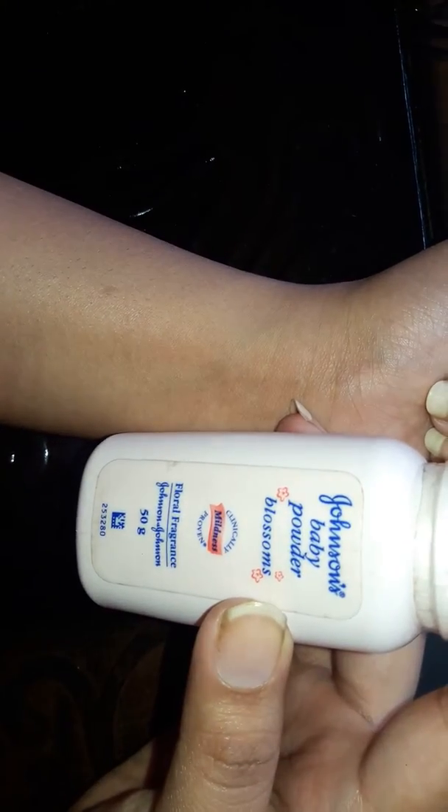I'm using Johnson's baby powder; you can use any powder you have at your household. So first we will make a design using the eyeliner.